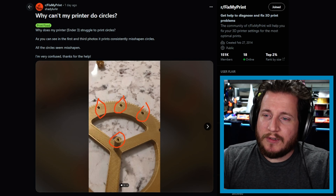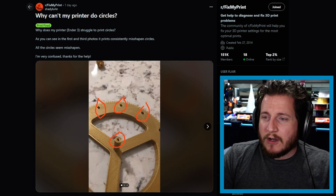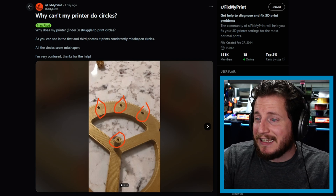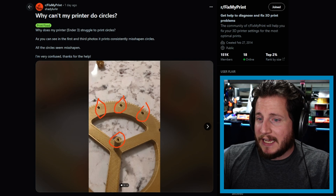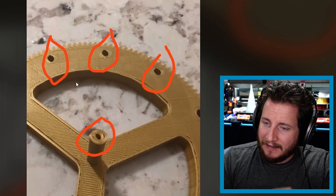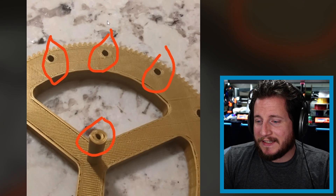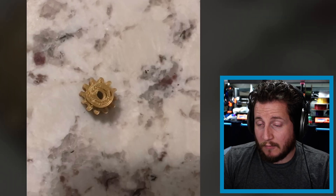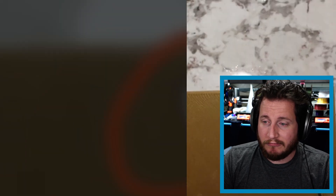Why can't my printer do circles? Why does my Ender 3 struggle to print circles? As you can see in the first and third photos, it prints consistently misshapen circles. All the circles seem to happen the same way — I'm very confused, thanks for the help. So we can see circles that aren't circular, and it's really bad. It's a belt tension issue — 99 times out of 100 it's a belt tension issue. On an Ender 3, make sure your belts have even tension and are also properly tensioned.